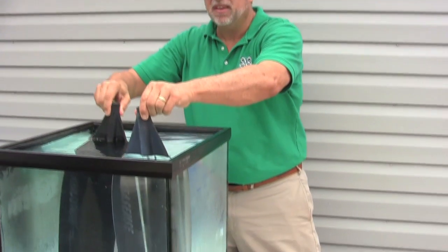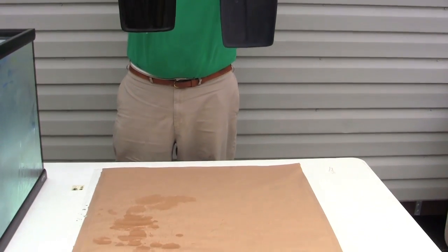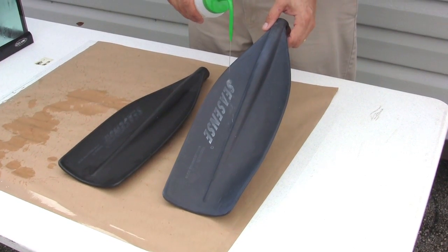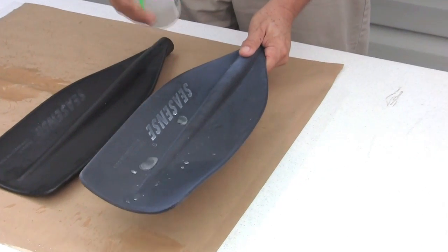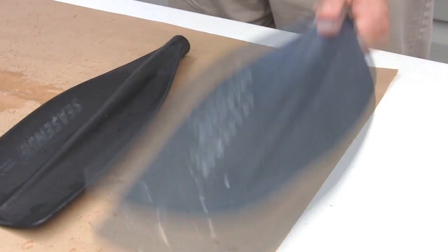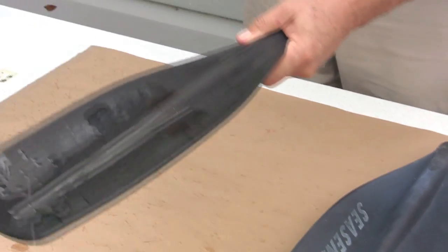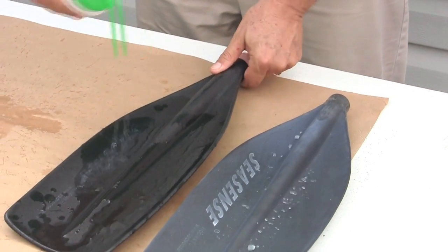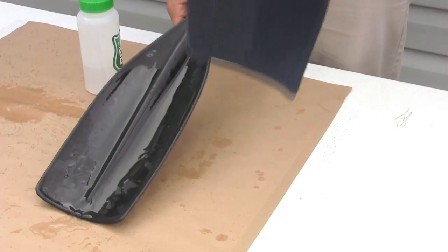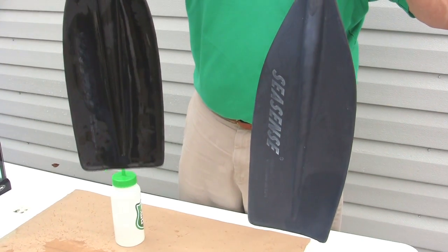One more time. Pull it out and let it drip. So this is how the coating operates — the water simply flies off of it. When we put it on a regular paddle, the water just wets it out and you can't get the water to leave. You can see it's quite a difference: that's the reason why this has no water on it, and this just drips on you and is an annoyance when you're kayaking or canoeing.